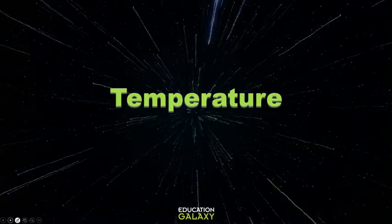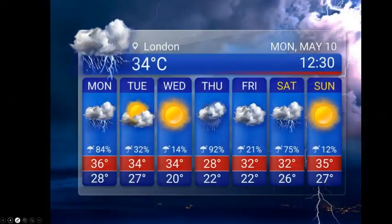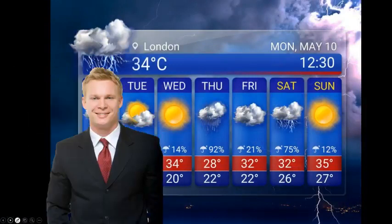Let's learn about temperature. We interrupt your show to bring you Weather with William! Good morning everybody! My name is William and I'm here to show you the weather. But first, let's talk about these numbers. Weather has numbers everywhere — 34 degrees here, 28 degrees there. What is temperature, and how do you figure out how to read it? Let's take a look.